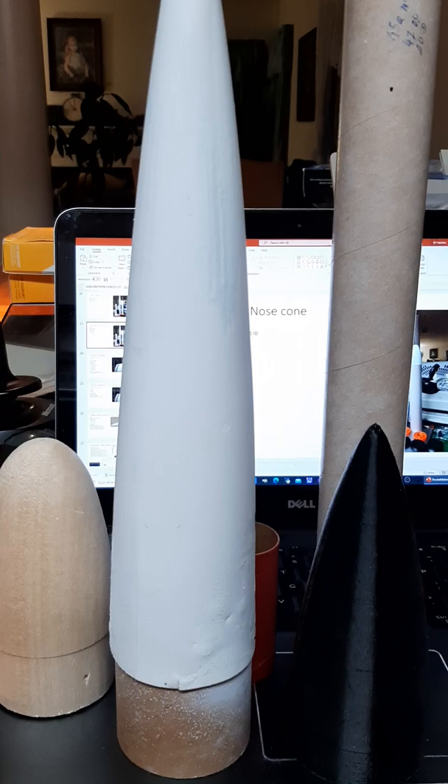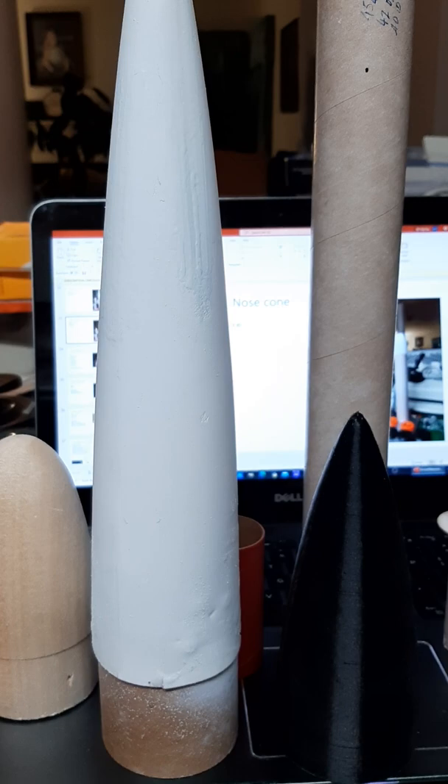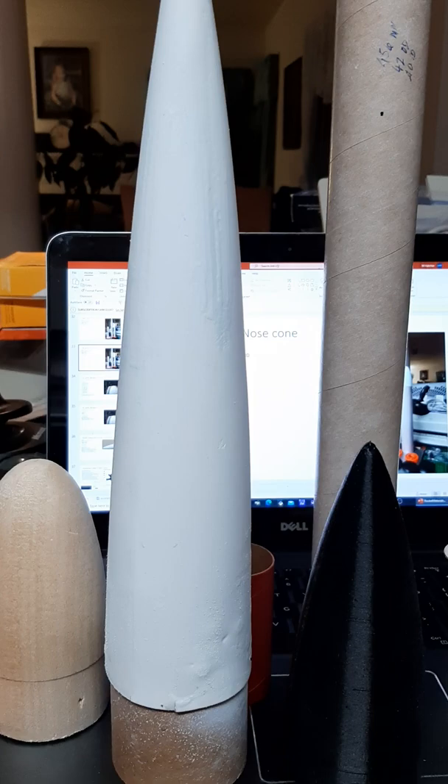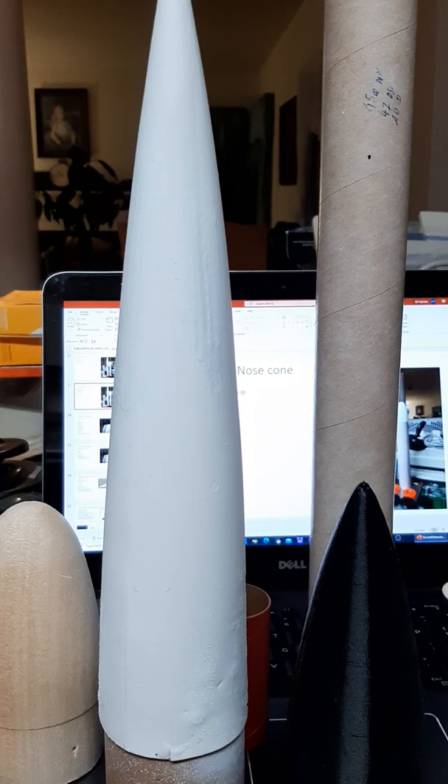As needed, we'll use the PLA printed BT-80 nose cones that we have to fit the BT-80 egg section, and we'll keep that section as short as possible. The body tube length for tube 2 can be 457 millimeters, which will get it looking close to what SpaceX's hybrid shells kind of look like with their payload sections.